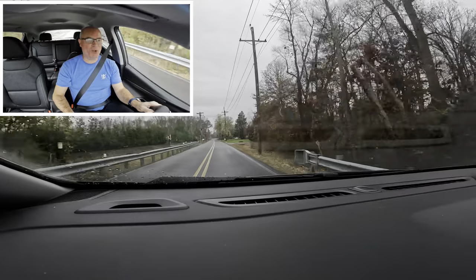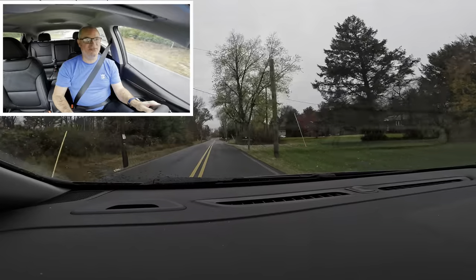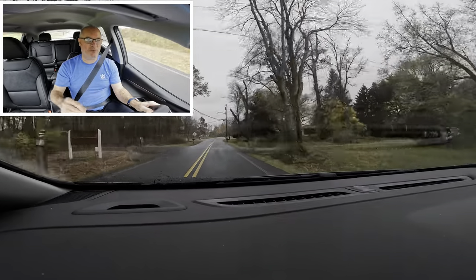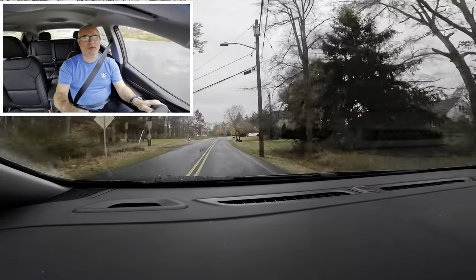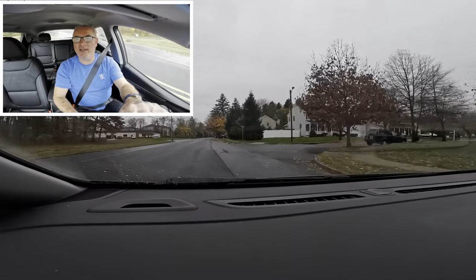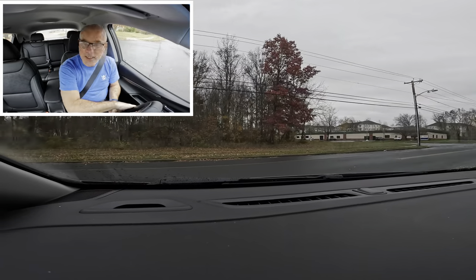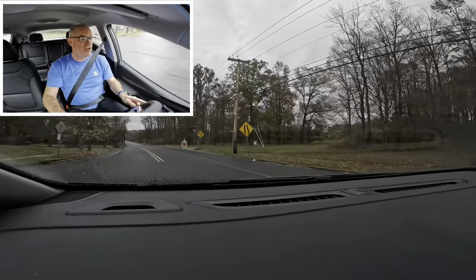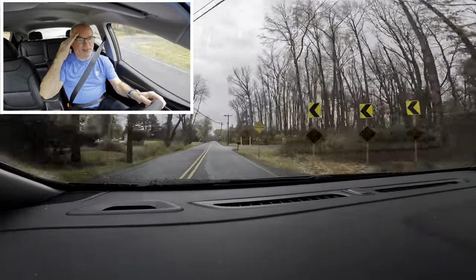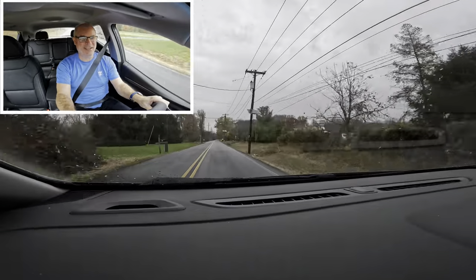That's our look at this Chevy Bolt EV. I want to thank Sioka Chevrolet at Princeton for allowing the channel access to this Bolt EV for review, even though it was a bit rainy out. I also want to thank all of you for watching. If you enjoyed this video, please give it a like and consider subscribing and turning on that notification bell so you'll never miss another Shabby's Rides video. I'll see all of you on the rebound. Take care, everyone. This thing is a hoot.